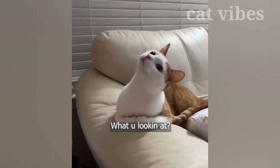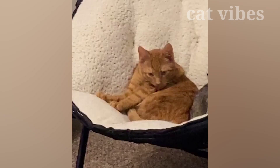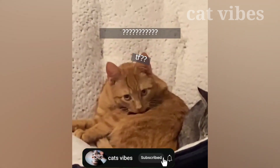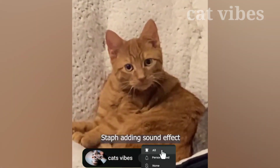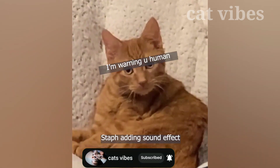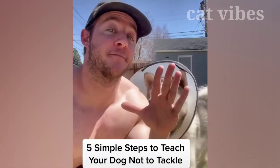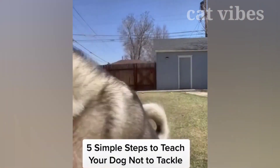I'm just like, what are you looking at? Here are five simple steps to teach your dog not to tackle you.